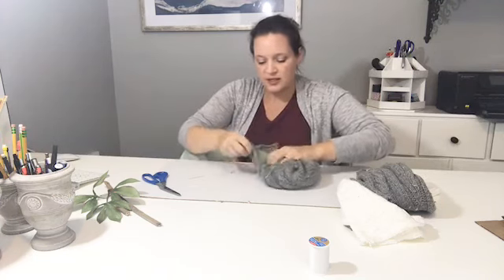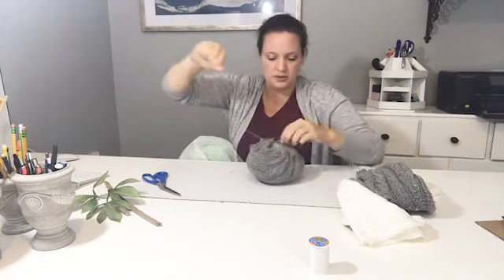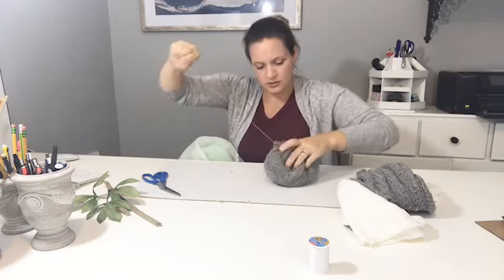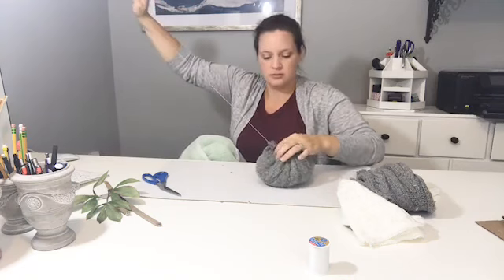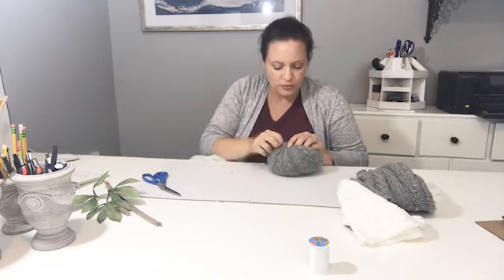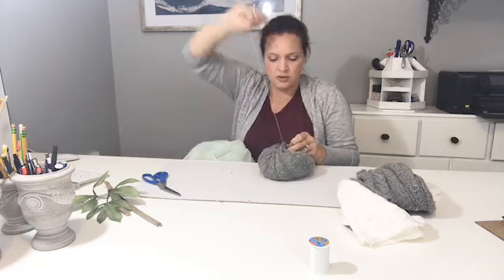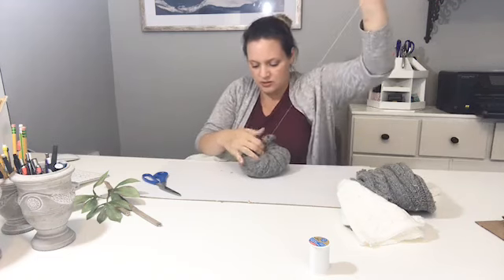Depending on how fluffy and how big you want it, just stuff it all in and then pull it tight. With the extra thread from pulling it tight, just go through a few more times to close it up. I stuffed it a lot so it's trying to pull open, so I'm just going to close up the top. It's going to get covered up so it doesn't need to be perfect.